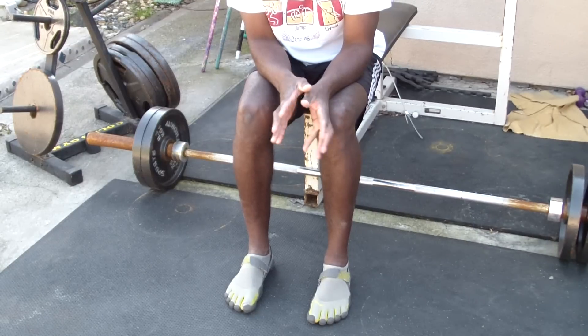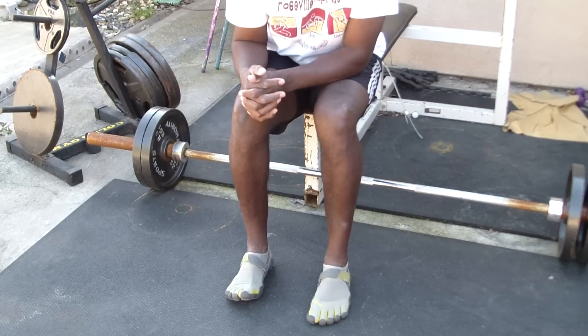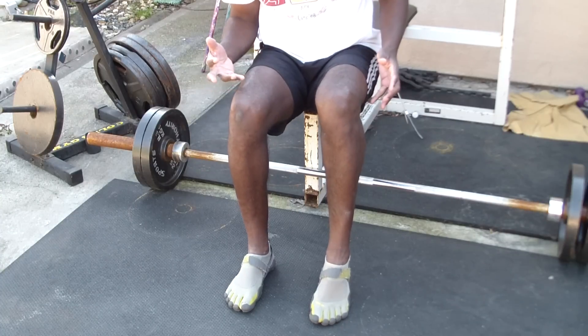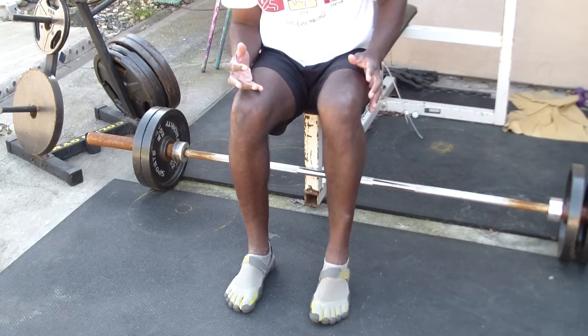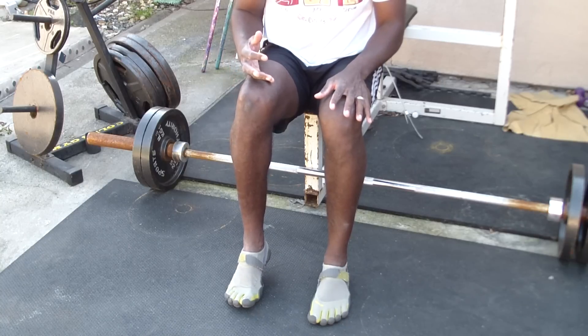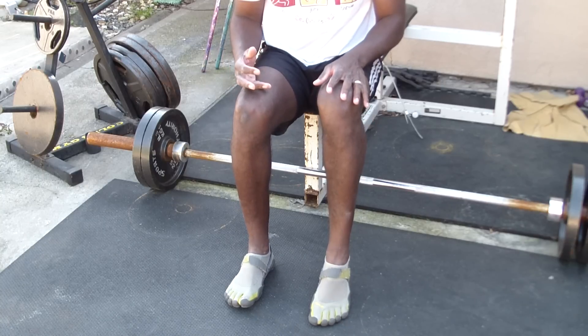When I take these off, I'll show you the difference too — the ability to go here versus here. As you notice, once the foot goes up, this one wants to force the toes down. But with the modified one, the toes stay up. With the other, the toes want to go down.